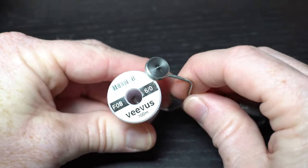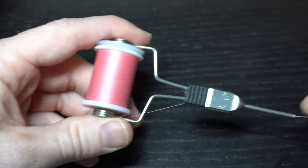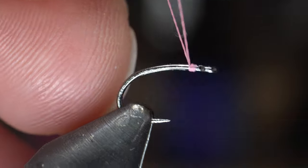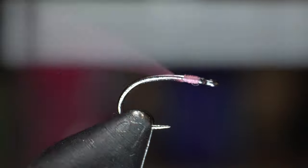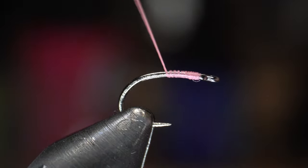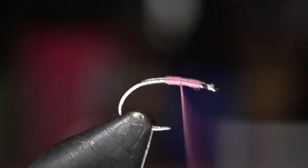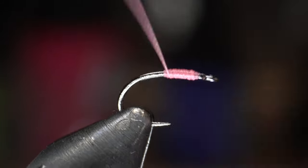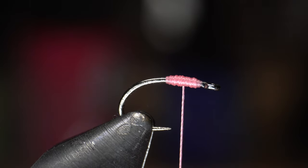For thread I'm using Vivas 6-0 in pink. You can use red, or whatever color you want. Start your thread directly behind the hook eye, then snap or break off your thread. Bring your thread back to just past the hook point, then go back up, then back down, and back up halfway more to create a base to tie the material in securely.